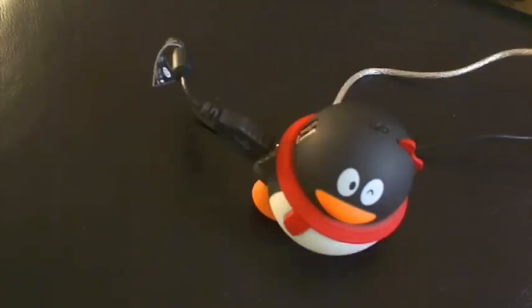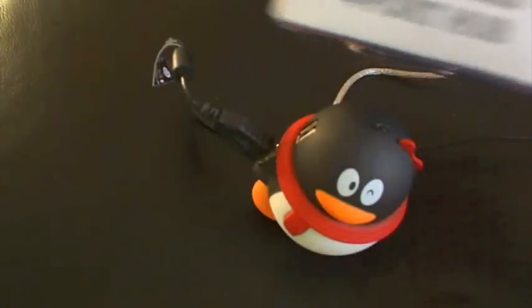All right, what's up guys? It's me, TheGreat13013. Today I got a review on the USB 4-port hub.